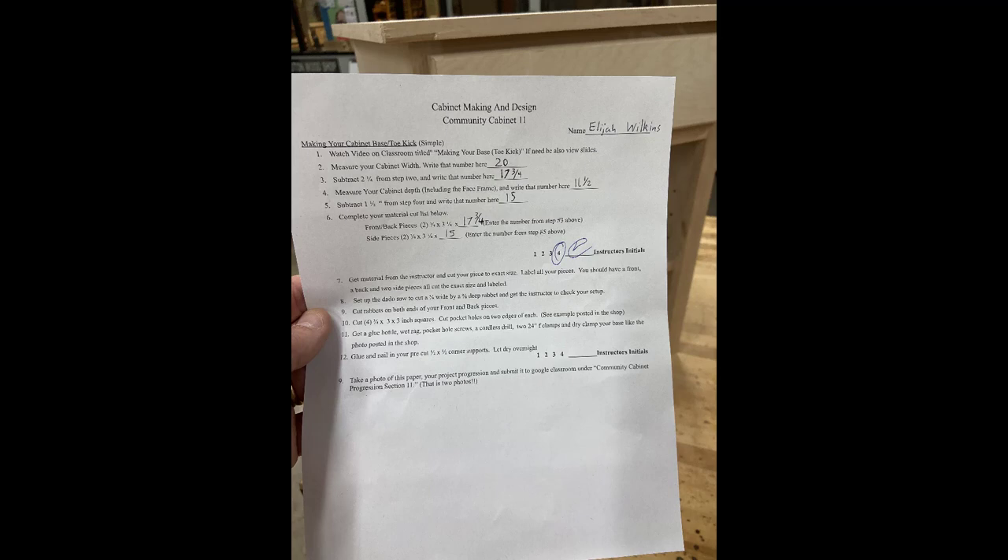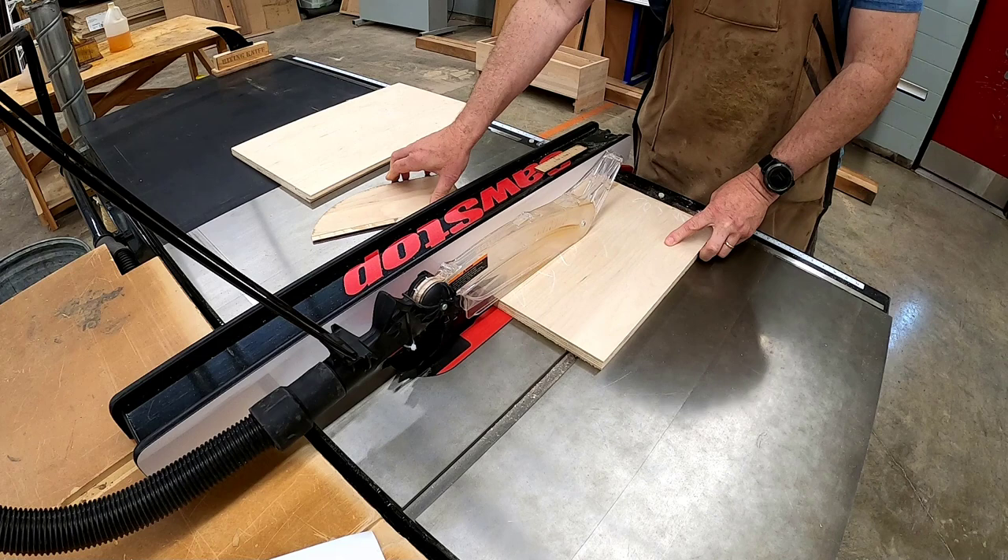Making Your Cabinet Base. Begin by following your step-by-step plan to create your cut list. Get all the material from the instructor and cut your pieces to exact size. Start by rip cutting your pieces on the table saw and then cross cutting them to exact length.